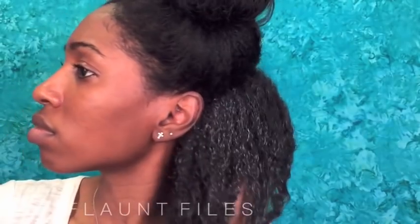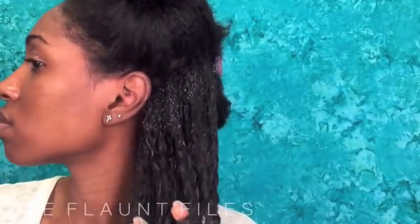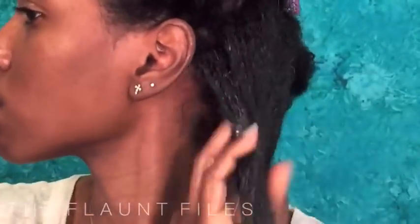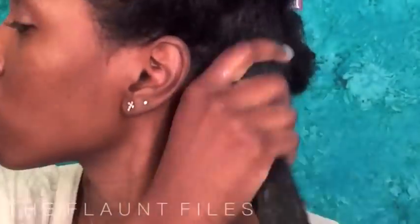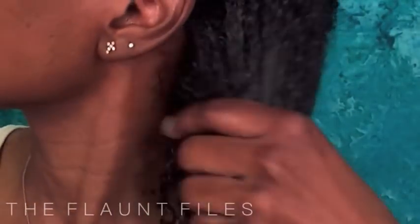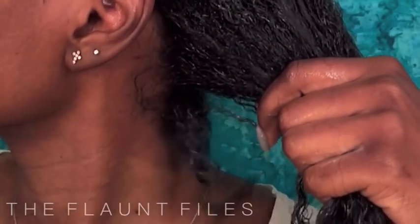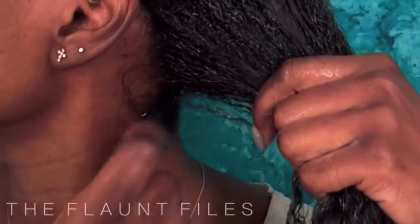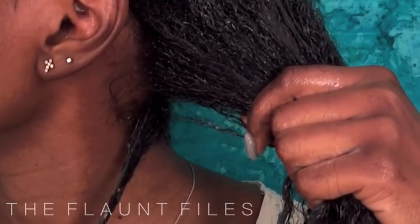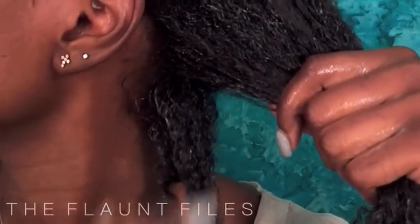I definitely had to add a lot of water as I went because my hair is really thick and it just needed it. I applied gel actually two more times, but you just want to make sure you coat every single strand. So I went in and I shingled my hair just to ensure that. Pretty much you're just taking small sections of your hair — I start from the bottom and work my way up — and just shingle your hair and apply the product, making sure it covers every strand.